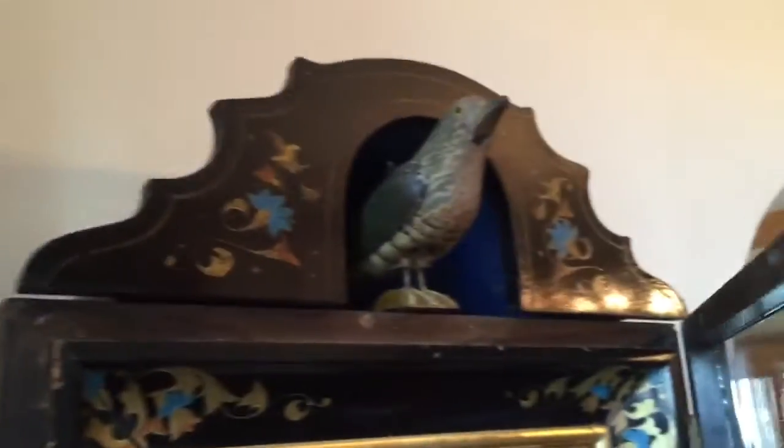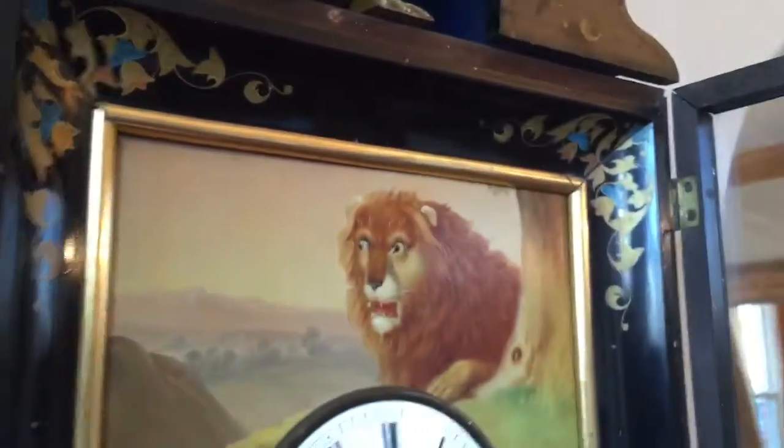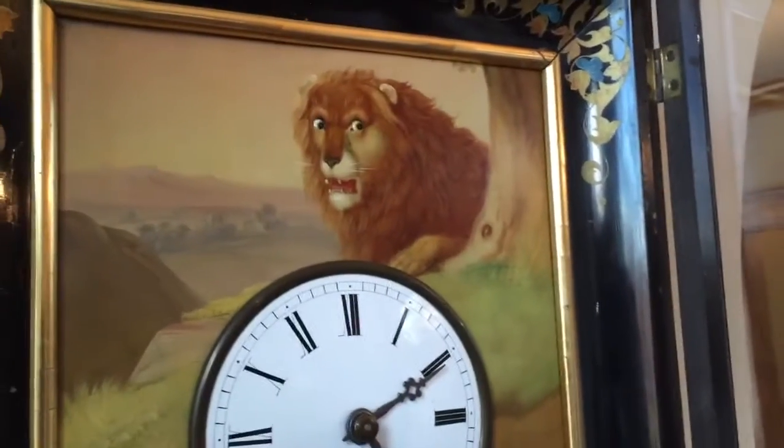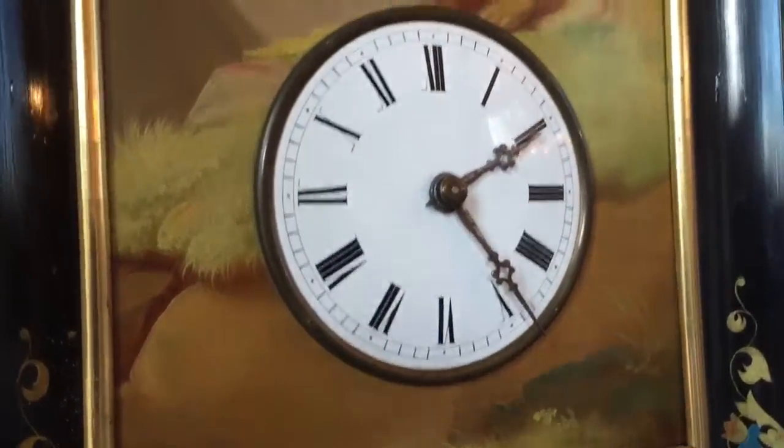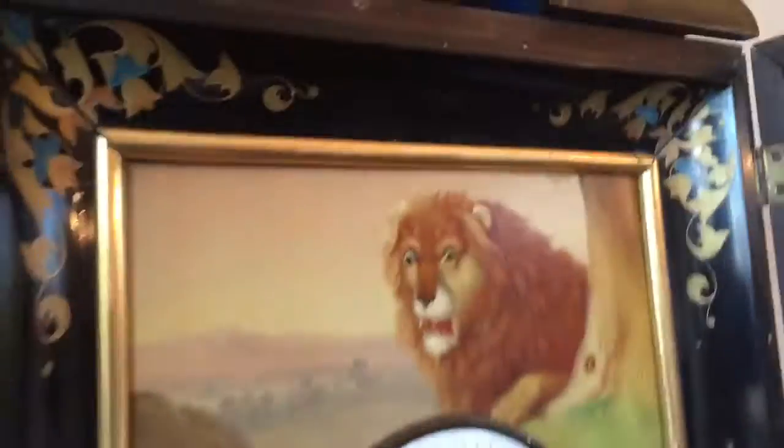It has an ebonized case with a lot of stencil work — not only around the cuckoo bird but also up in the four corners of the frame. There's also a nice oil painting on zinc. The painting is done by hand; it's not a lithograph, it's a real full painting.